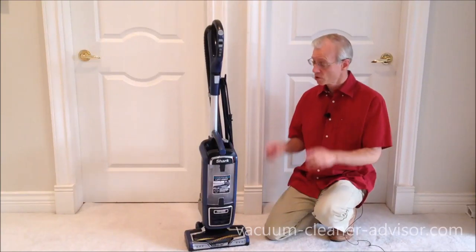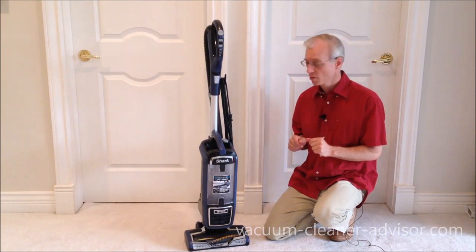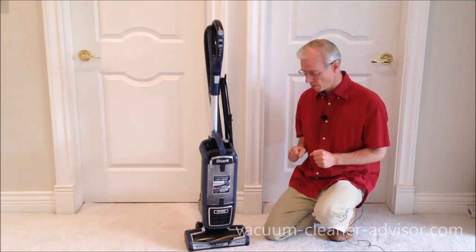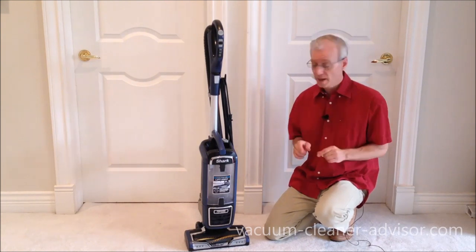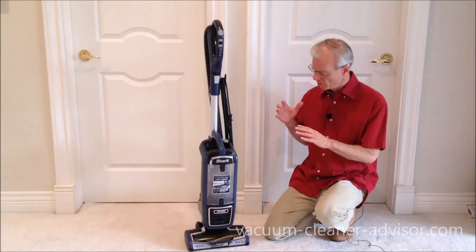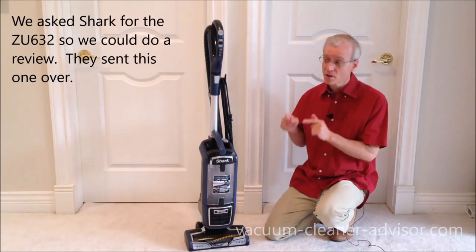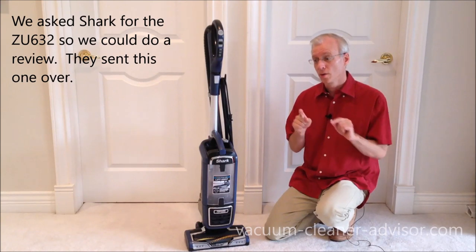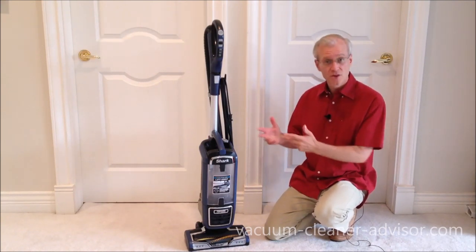In this video we're going to review the Shark Rotator Powered Lift-Away Model ZU-632. It's very similar in some ways to the older but still available Shark Rotator NV752. In this review, we'll look at the features, run it through some tests, and compare it to the older NV752 to see what's different and maybe if this is an improvement or not.